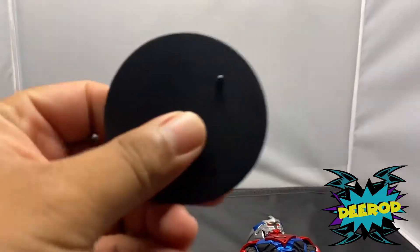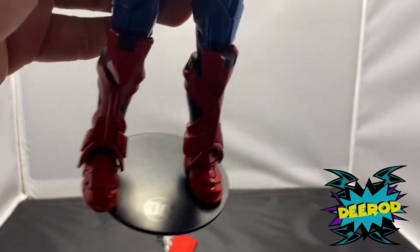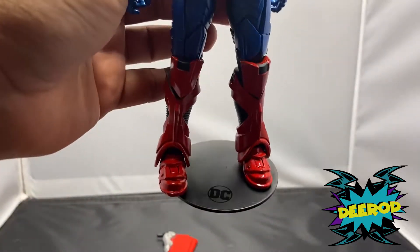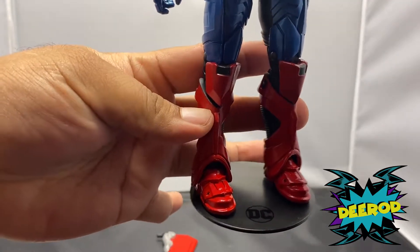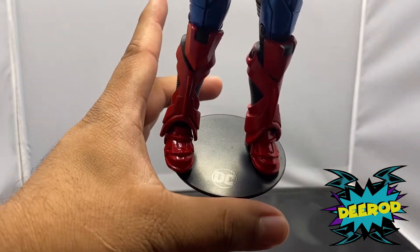We have the stand again, and I don't like these stands for these figures. Even for the Joker figure I didn't like it — nobody wants to pose them like that. People want to pose these guys in cool positions, and it would have been better to have a figure that stands freely.